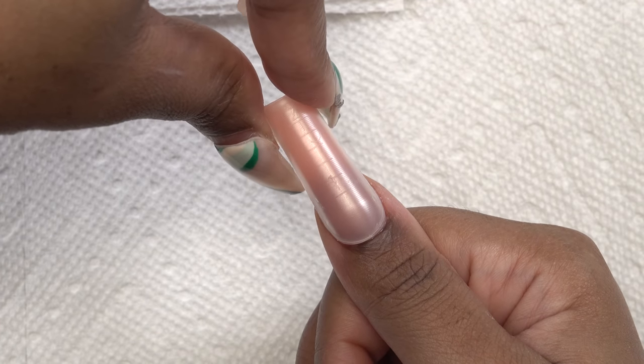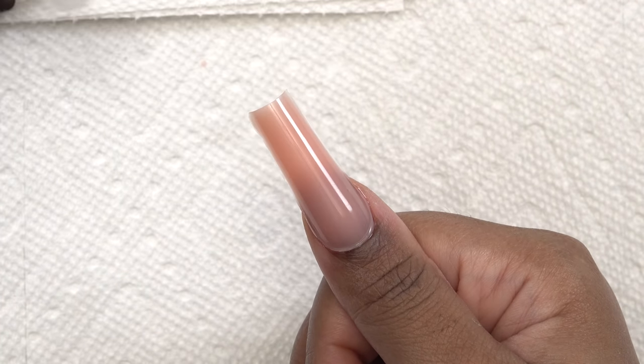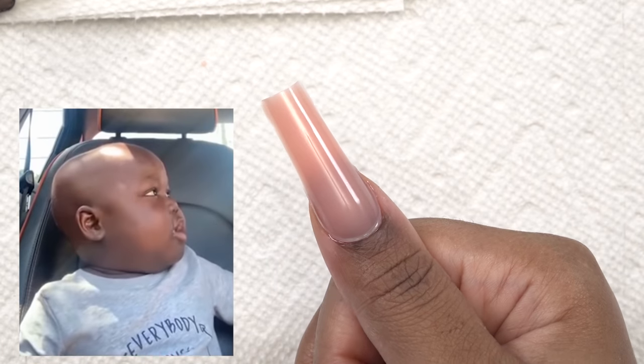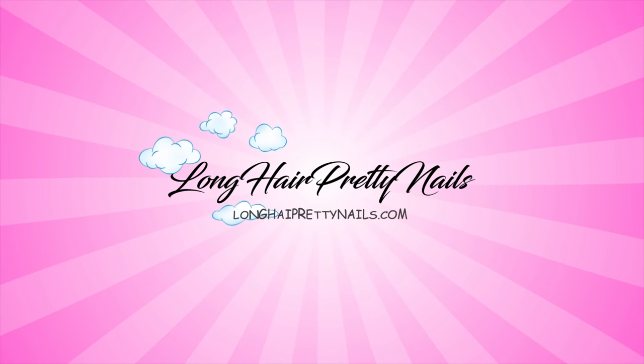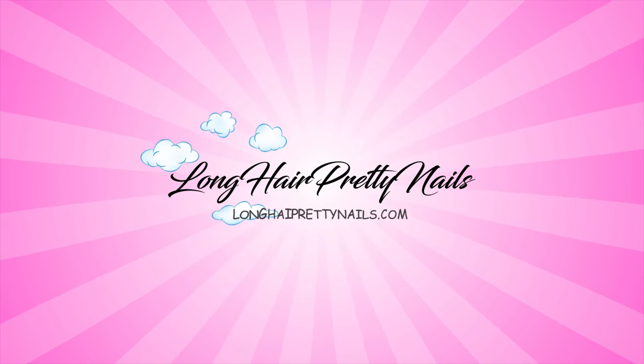And then I'm just gonna wiggle this off and wow, dang, that looks amazing! This is the intro to the Long Hair Pretty Nail Show.